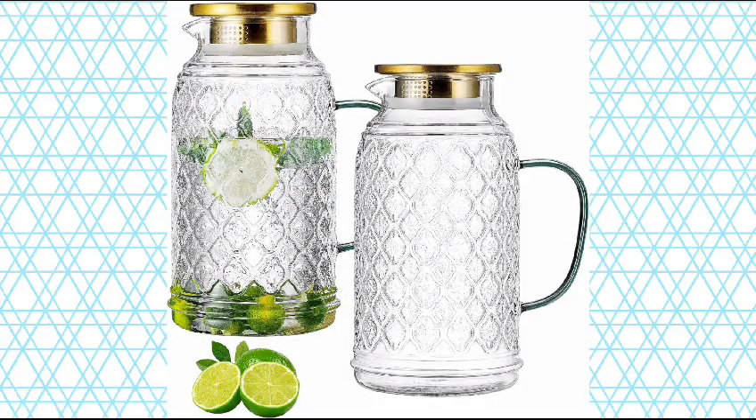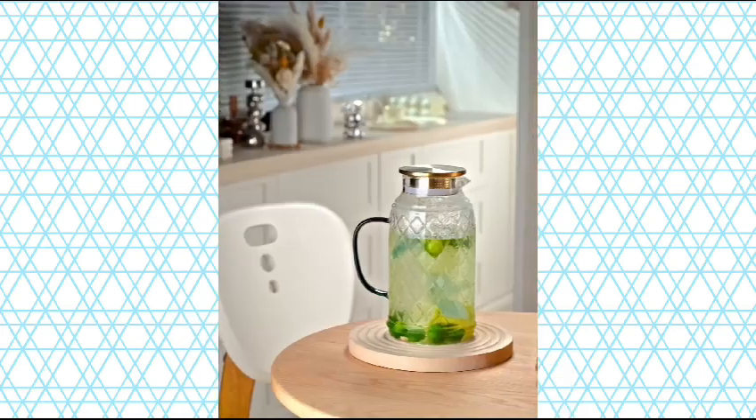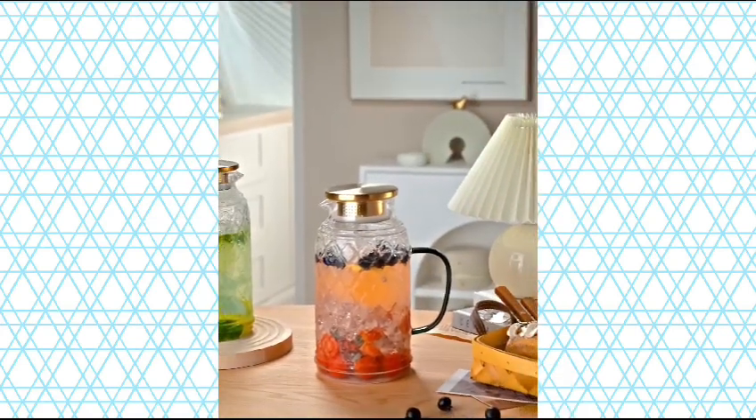Glass Pitcher with Lid, 2-Pack 68 Ounces 2L Litter Vintage Water Pitcher, Clear Borosilicate Glass Water Carafe for Cold Brew, Coffee, Lemonade, Iced Sun Tea Beverage.